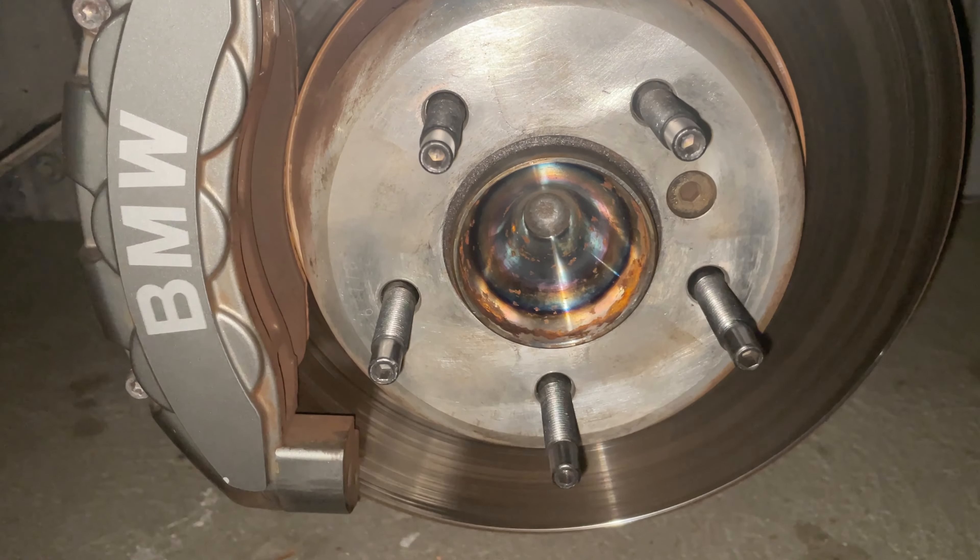This is the moment I've been waiting for. I'm going to jump on the highway, get this up to 80 mph, and either I'll be disappointed again or I'll be the happiest man alive — I'm getting tired of this. All right, so the verdict is: it got a little bit better, definitely noticeably better, but after 80 miles an hour it still definitely shakes.